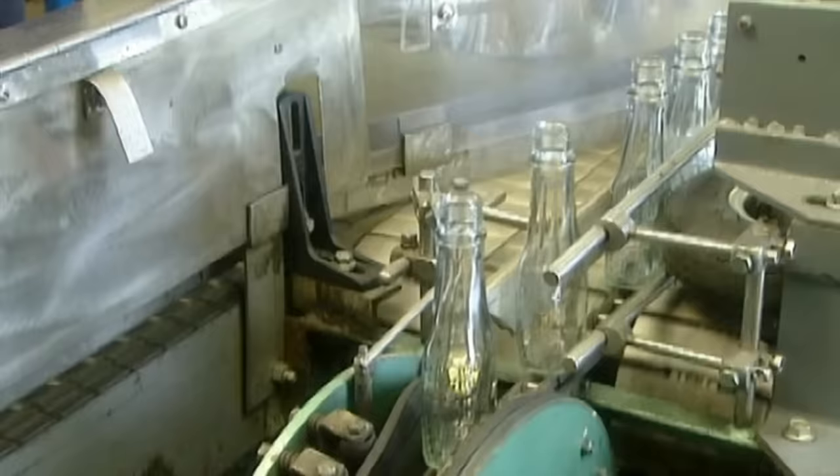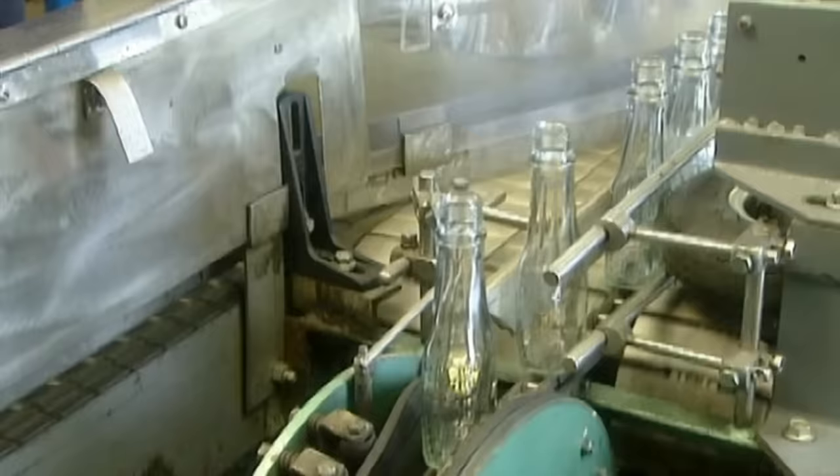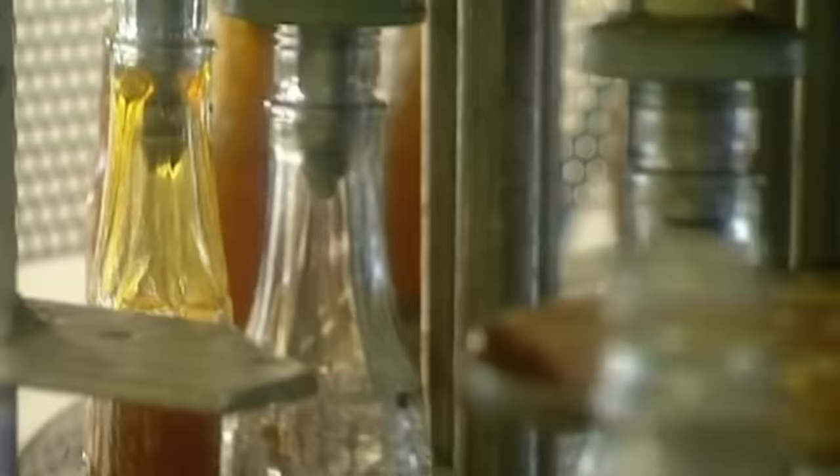Then, just before bottling, the syrup is heated again — this time to 82 degrees Celsius. This not only sterilises the bottles, but also guarantees the syrup will have a four-year shelf life.